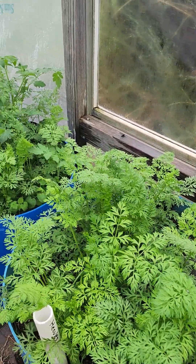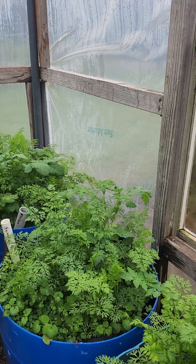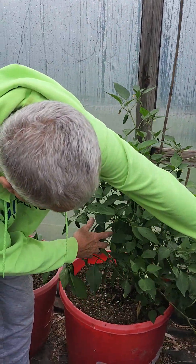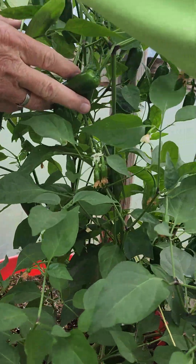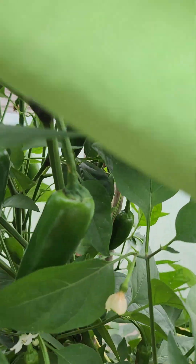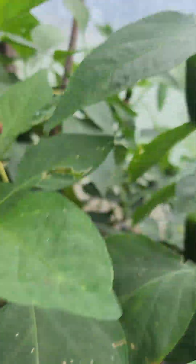We got carrots — I started them in September, which we always try to do. And you can see these jalapeños, there's a bunch of them in there. We'll use them — I don't care what size they are, we'll utilize those no matter what.